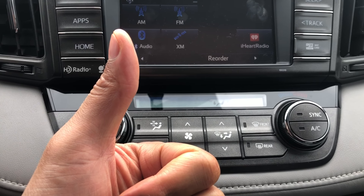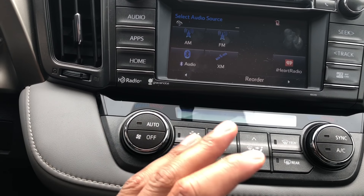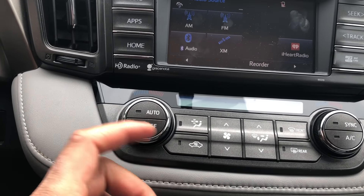Go ahead and give me a thumbs up, and subscribe to my channel as well. Today I'm sitting in a 2017 Toyota RAV4 and I'm just going to go over the heating and cooling system for you really quick.